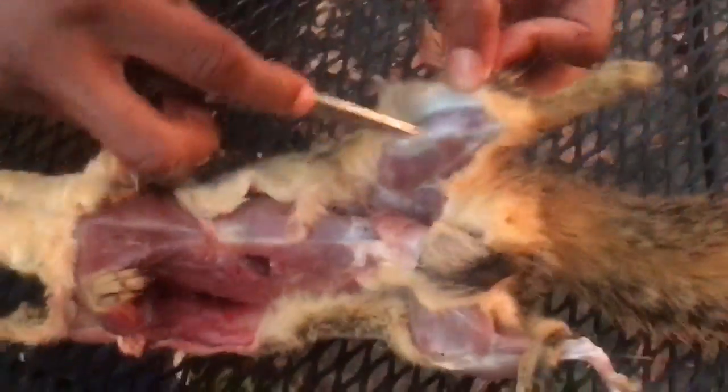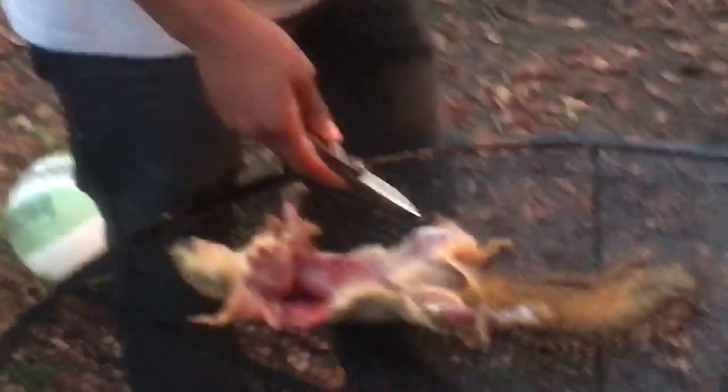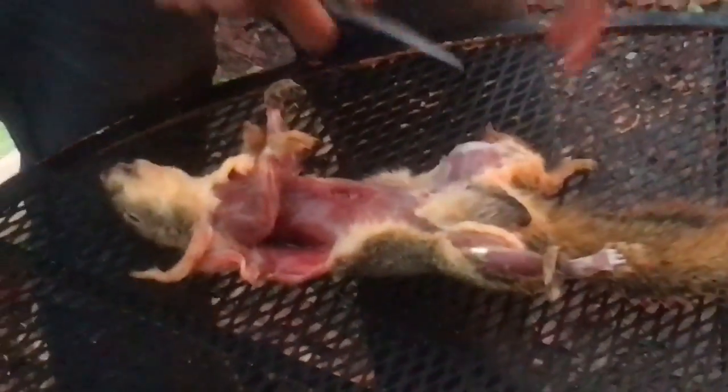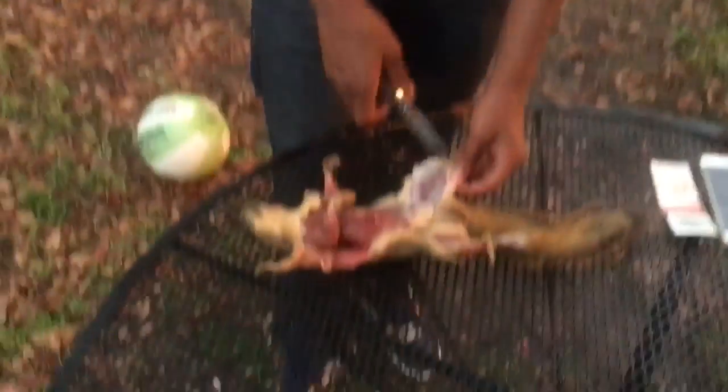I'm just about to cut this last leg out, then I'm gonna pull the body and the tail out. Then we're gonna put this meat in the freezer. We never waste everything we kill — we use it all. Just got y'all here cooking, so it'll take a little bit.